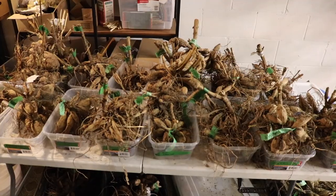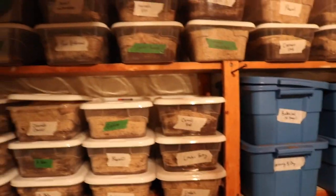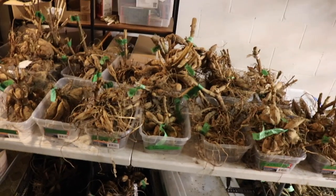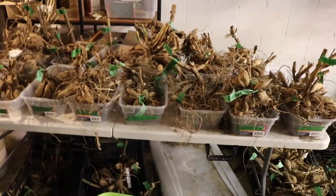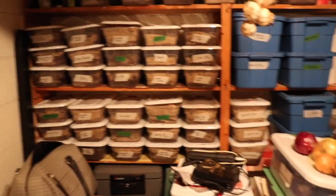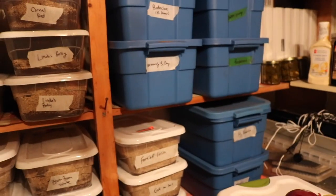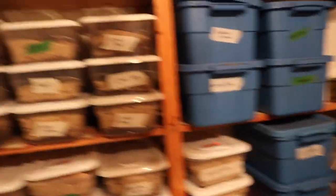I'll also be updating you guys on dahlias — that's the next one. We'll be holding dahlia tuber sales on our website after Valentine's Day. And this right here is the lesson in how not to procrastinate dividing dahlias. I'll do a video eventually on dividing dahlias, but I just wanted to show you the chaos. These are the finished divided dahlias — rows and rows of them, all labeled on the front. I'll be going through this over the next couple of weeks, and if you're Canadian, we will be having dahlia tuber sales!